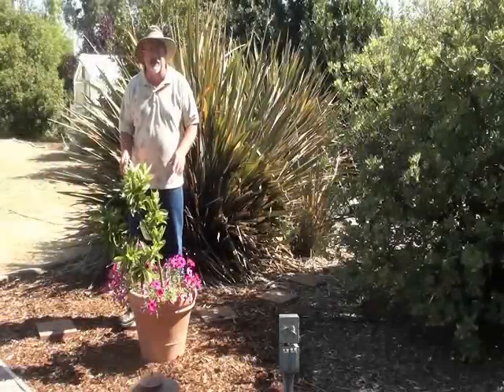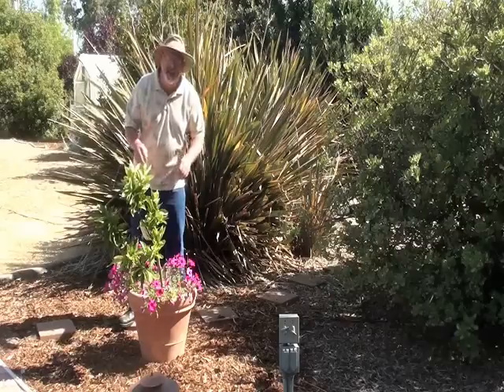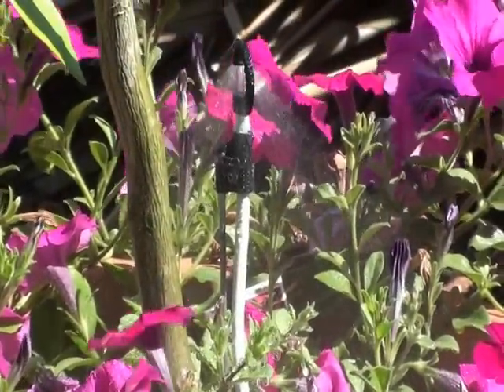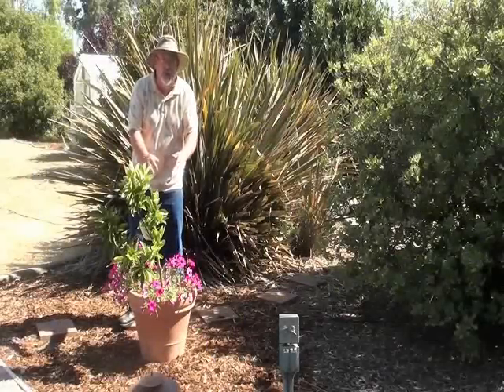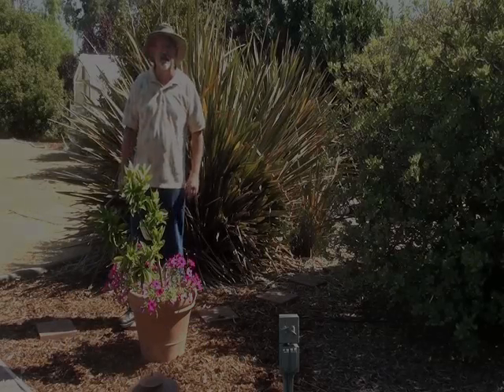Watering containers can be rather problematic. If you have old-fashioned sprayers, they tend to send out water over the sides of the pot. At Dripworks, they have a full circle down spray sprinkler. Think of it as an inverted cone — it sends all the water into the pot where it belongs. No wasted water.